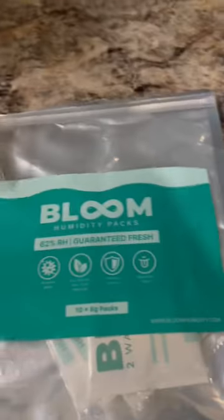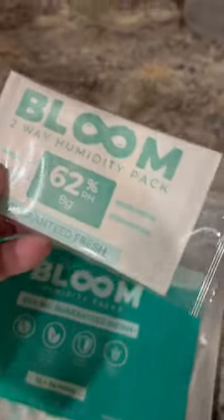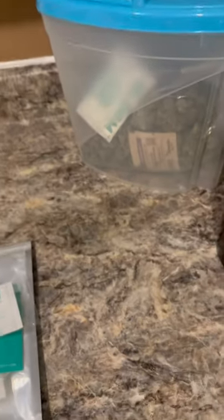All you have to do is go on Amazon, spend 10 to 20 bucks, and get a pack of 20 to 40 of these Bloom humidity packs. You basically just open it up out of the plastic wrapper, put it into your container with your cannabis, leave it in there, and after about 48 hours in a sealed container it'll reach a perfect humidity level and get your weed to a nice, great texture.